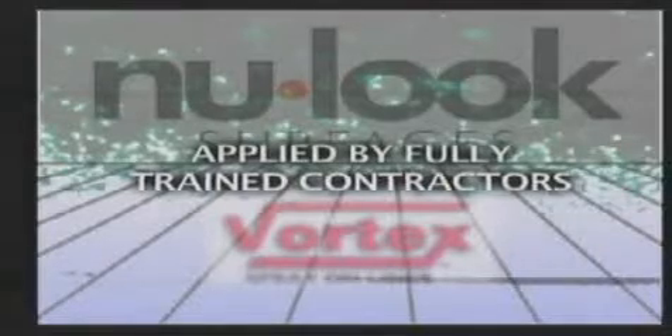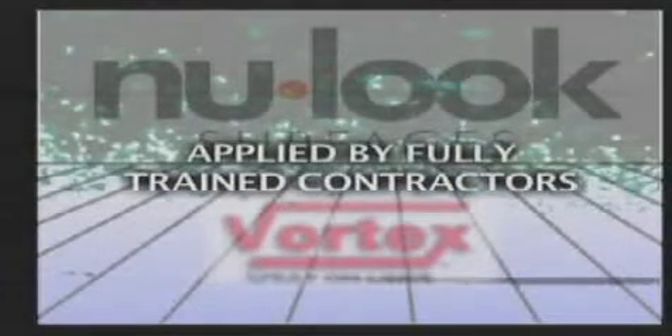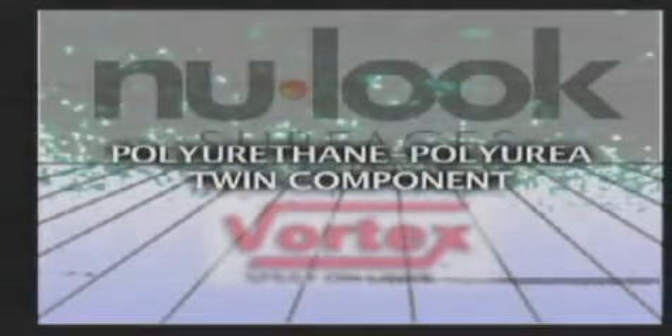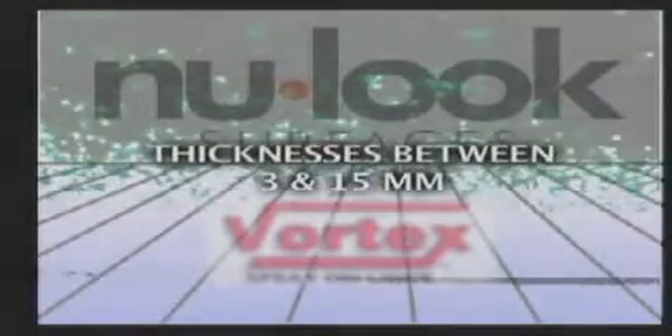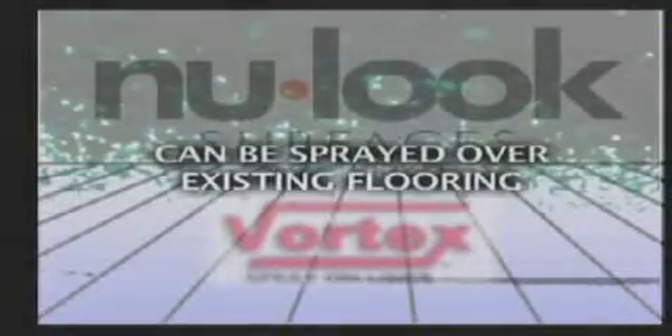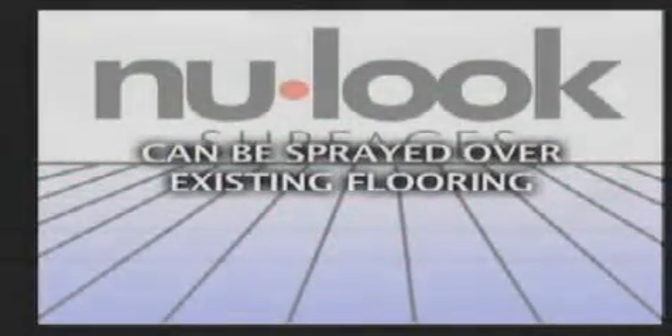Our process is applied by fully trained and licensed contractors throughout the UK. It is fully mobile and fits into an average-size van. The Vortex portable spray system is a polyurethane-polyurea twin component. Vortex can be applied in thicknesses between 3 millimeters and 15 millimeters, always drying in only eight seconds. Vortex is the most cost-effective and quickest way to solve problems by spraying over existing surfaces.